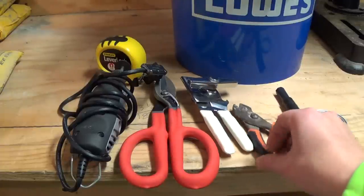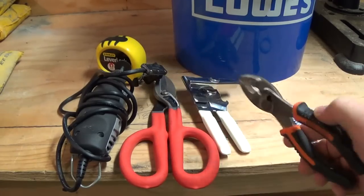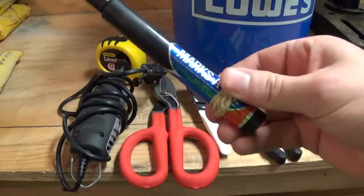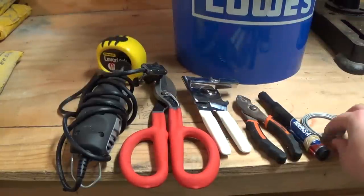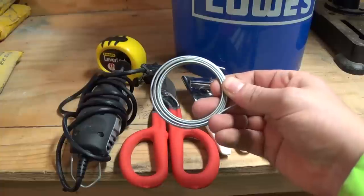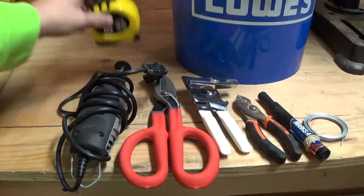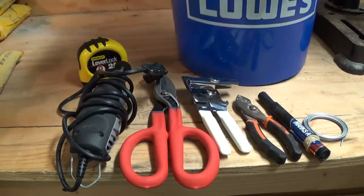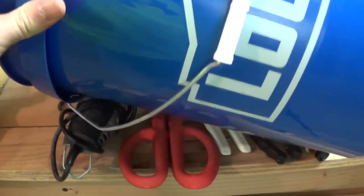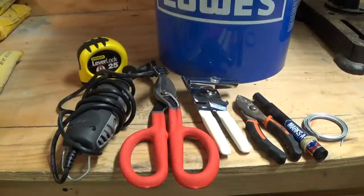Once you have your tin snips, some pliers is handy for doing some folding of the metal pieces without cutting yourself. A marker for marking where you want to make your cuts. You're also going to want some wire to make the handle of your rocket stove when you're done. A tape measure for some basic measurements. And a container to mix the concrete in — I'm going to be using a five gallon bucket.